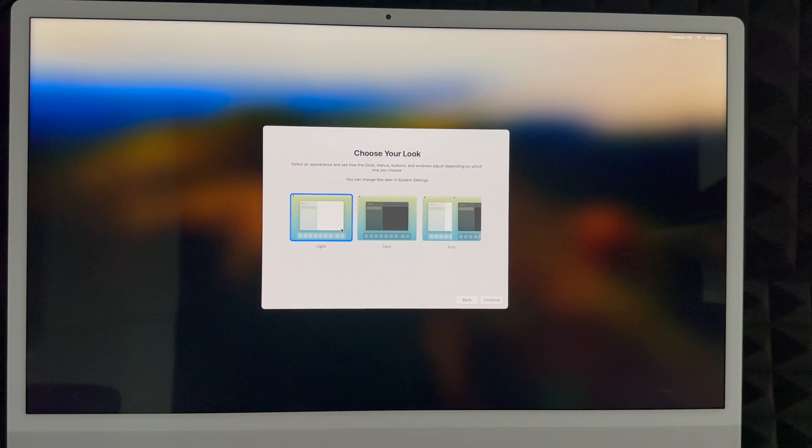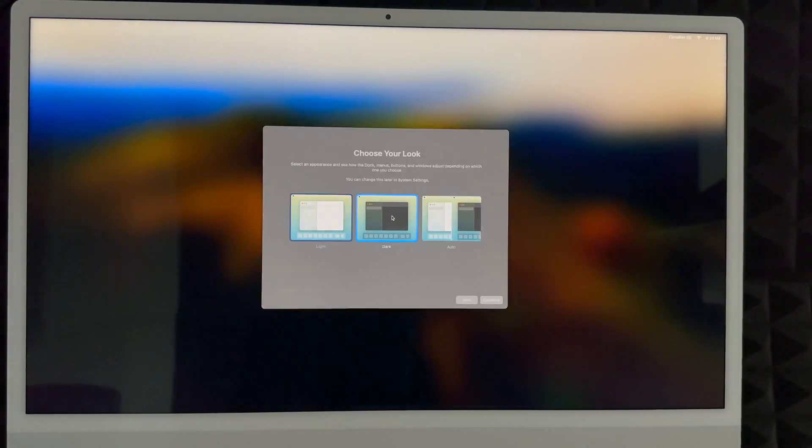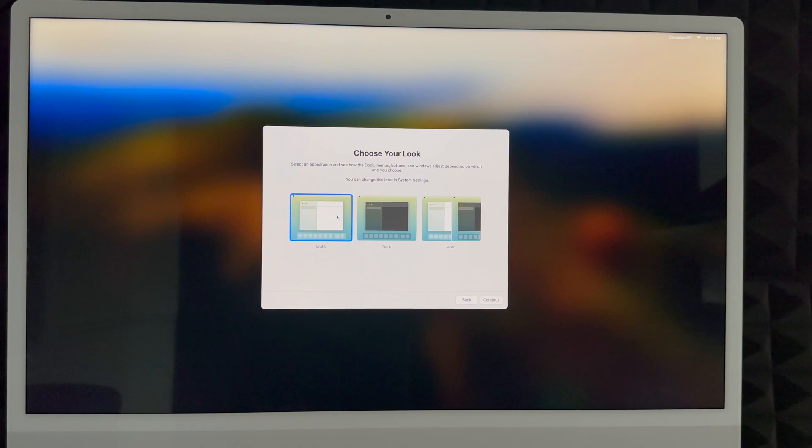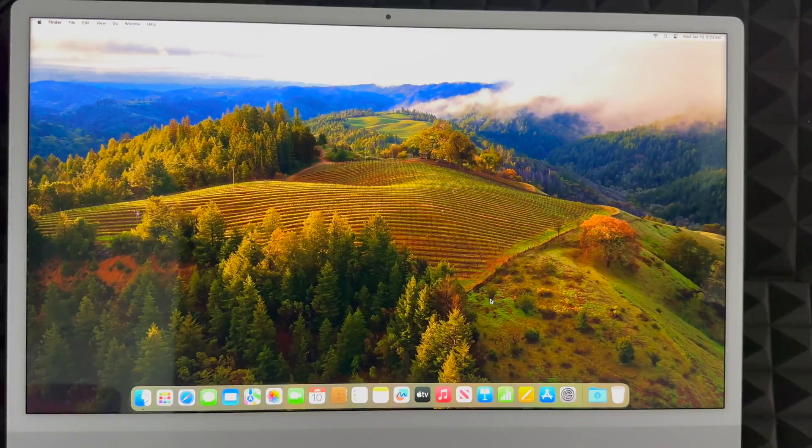Now choose your display look. Light mode is what most people are used to. Dark mode makes everything dark with a dark background. I personally like Dark mode, but for this video I'll use Light mode. There's also Automatic, which switches to Light mode during the day and Dark mode at night — it's easier on your eyes. Click Continue and we're basically done with the whole setup.